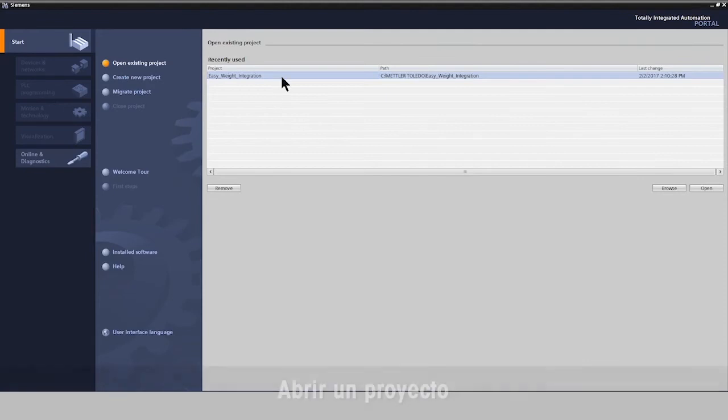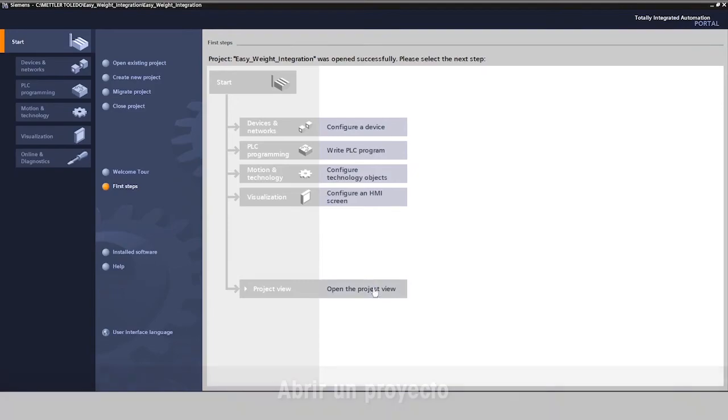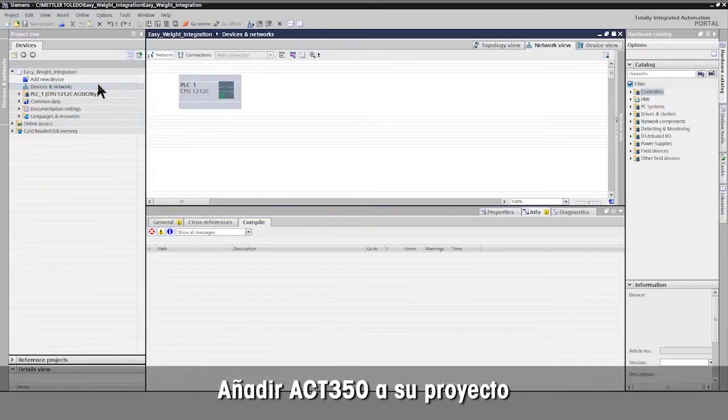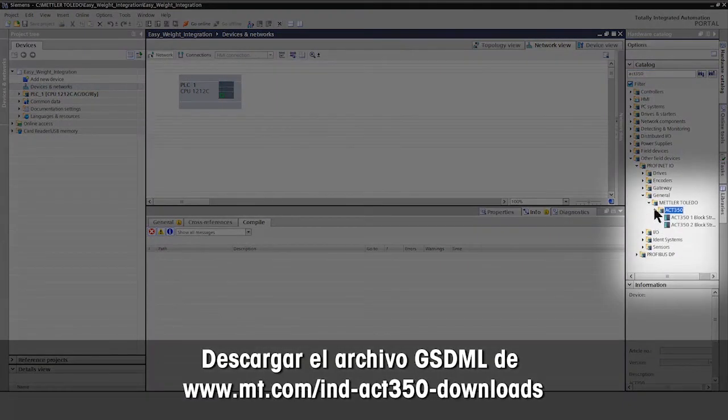Open your Siemens TIA Portal and your Siemens TIA project to integrate the ACT350 weight transmitter. Select the ACT350 weight transmitter from the catalog and add it to your project. Mettler Toledo provides the GSDML file for simple integration.